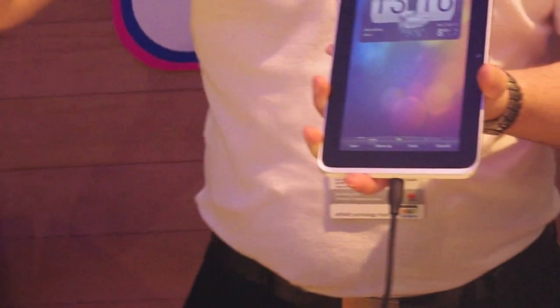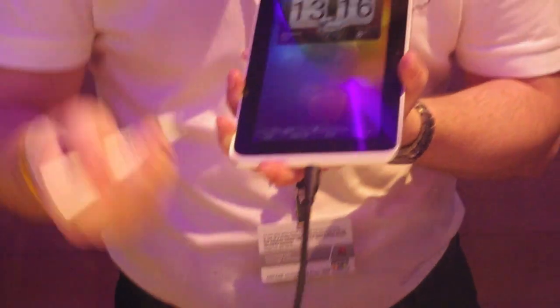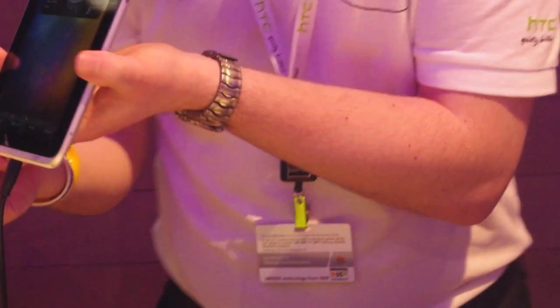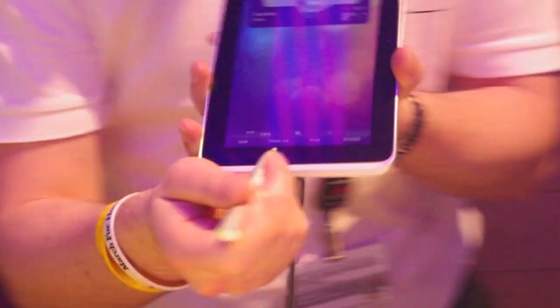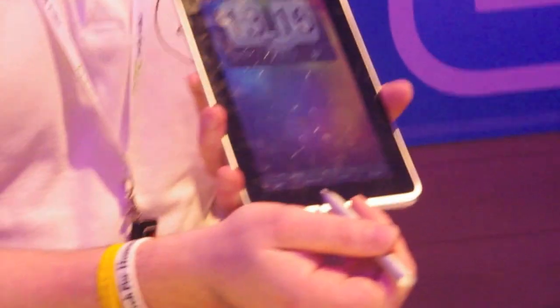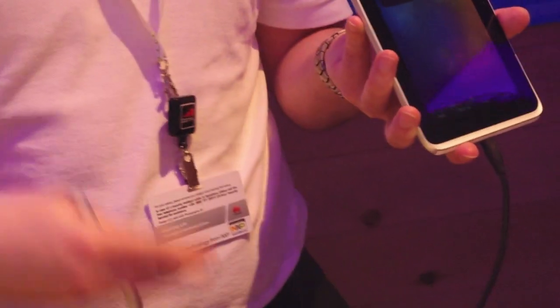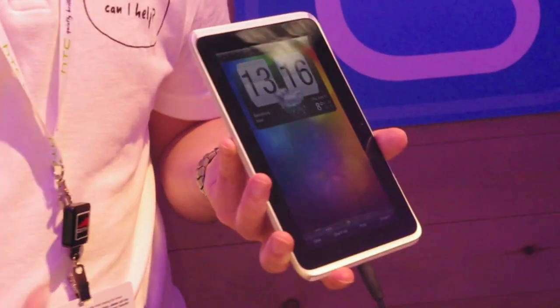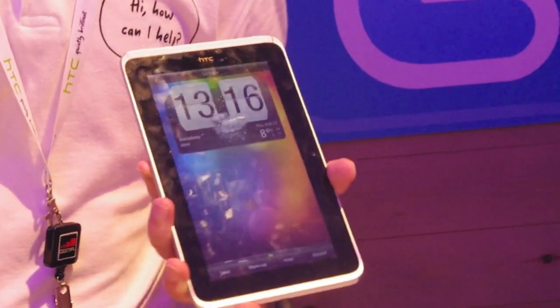The pen has a battery inside. Once you've finished writing, you can save the annotation — it goes into your gallery so you can share it. Tapping 'share via' lets you send it via Bluetooth, email, text message, or Facebook. You also have a discard option and a print option.